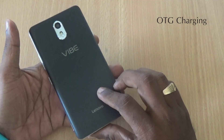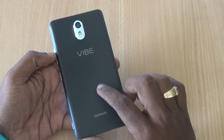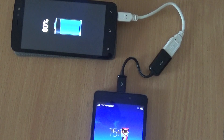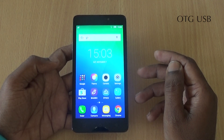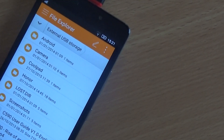OTG charging. The highlight of the YP1M is its 4000mAh battery. With OTG charging support, it can act as a power bank, so you can power another device via this YP1M using an OTG cable. It also has USB OTG support, so you can access files from external devices like your USB drive.